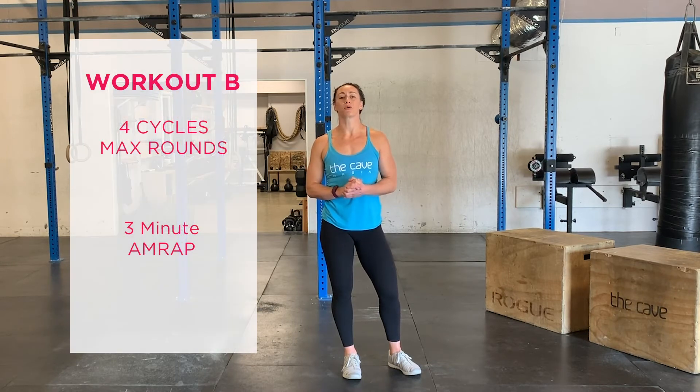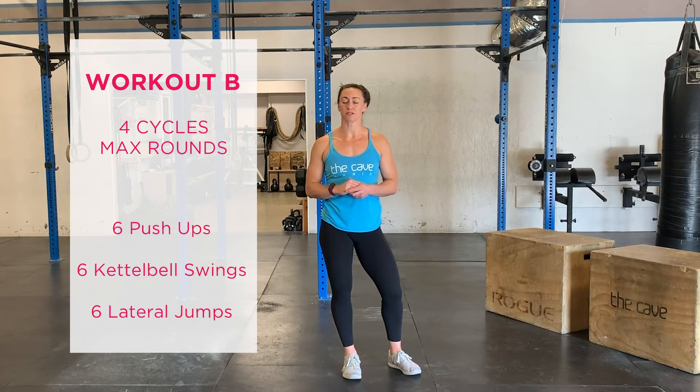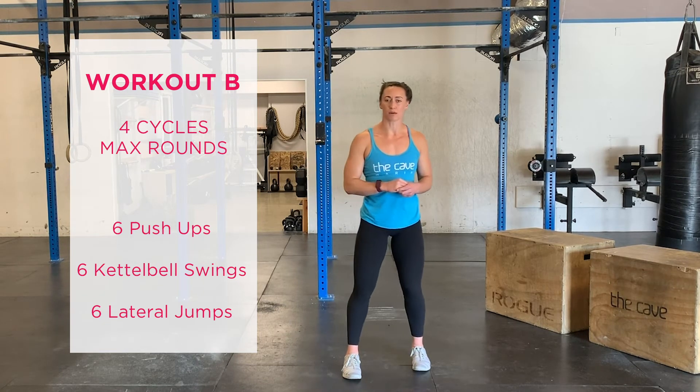For Part B today, we have four cycles for max rounds. In three minutes, we're going to perform an AMRAP of six push-ups, six kettlebell swings, and six lateral jumps. We will rest one minute between rounds.